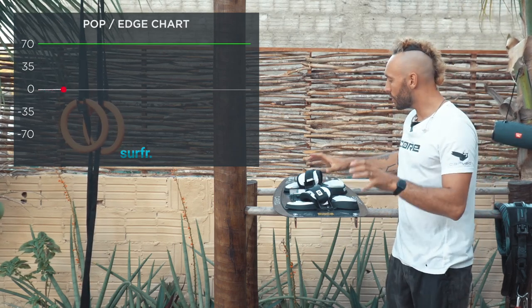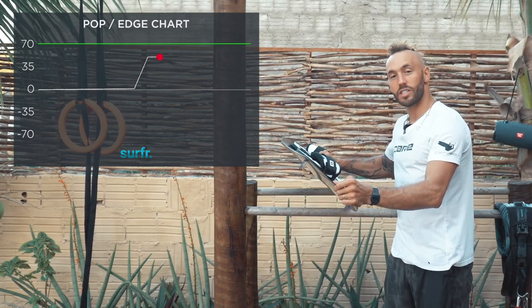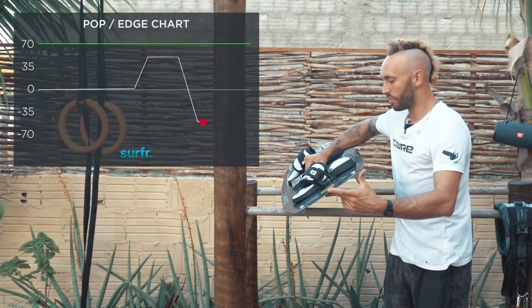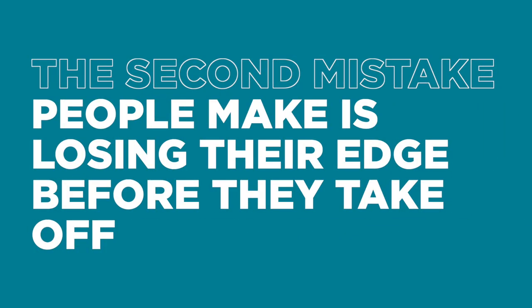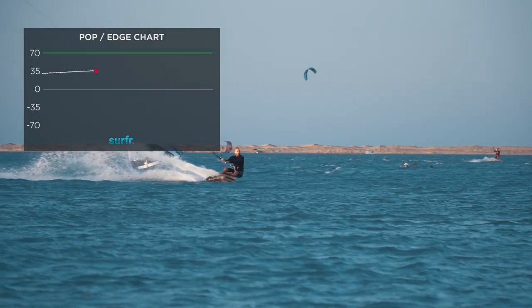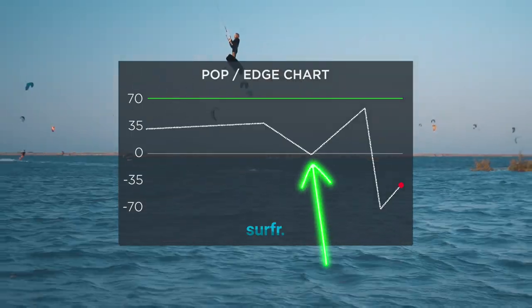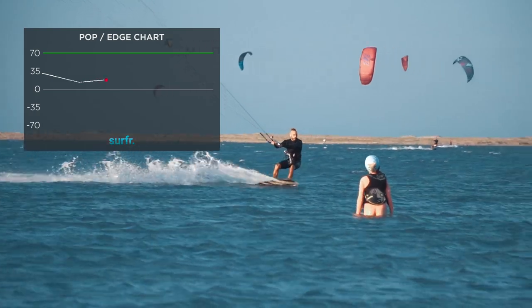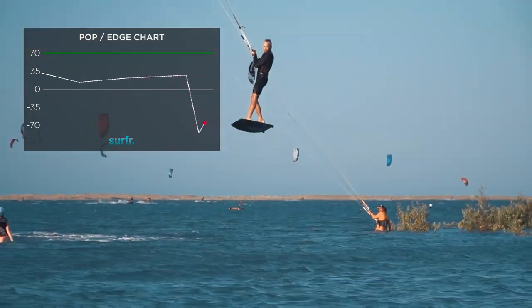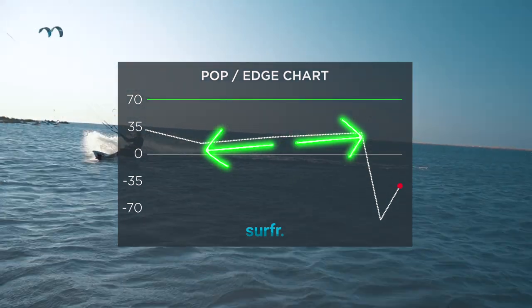For example, when you're riding flat, you're going to end up with zero degrees edge angle. When you're riding with 45 degrees, it's going to look like this. And with minus 45 — such as after your takeoff when the board's coming behind you — it's going to look like this. The second mistake people make is losing their edge before they take off. If you lose your edge before you take off, you will lose the power you've generated. Every time you lose your edge, you'll be able to see it in your pop chart. The third mistake people make is losing their edge during their takeoff, causing them to go downwind instead of going straight up nice and high. You can see that the board has a really low edge angle for an extended period of time in this pop chart.